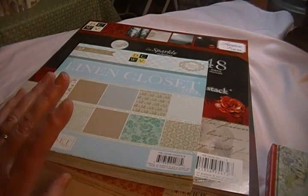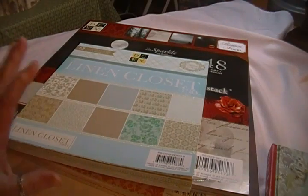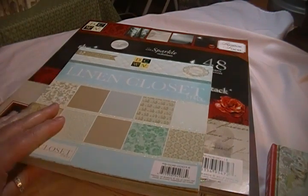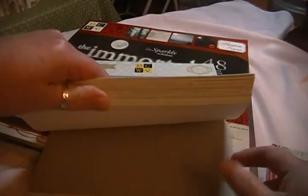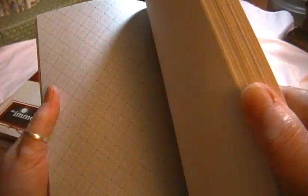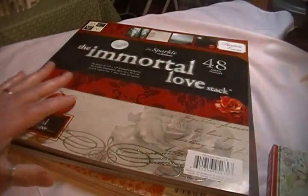I've been very slow with getting kits done and haven't done many kits lately, but I want to get back into it and really get the ball rolling again. I wanted to show you some papers I really want to do kits with. I'm sure you're all familiar with the DCWV linen closet line — it's very sweet, subtle, and pretty, and I really like the color blend. I'd love feedback on what people would want to see.